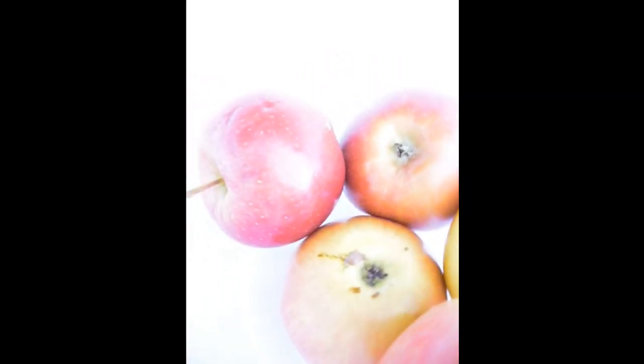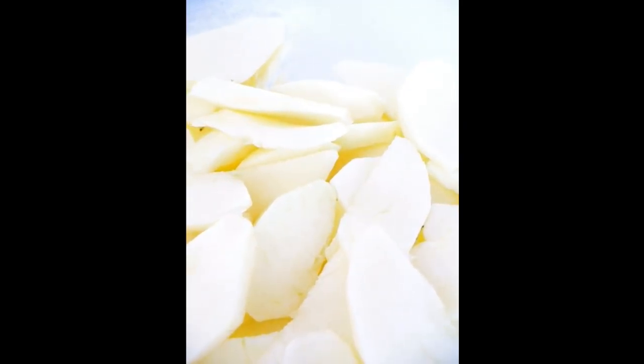Let's get started. First, peel the apples and slice them. We have peeled and thinly sliced the apples. Added more flour. Mix it. Grease the pan with coconut fat and add everything into the dish.